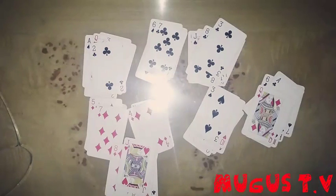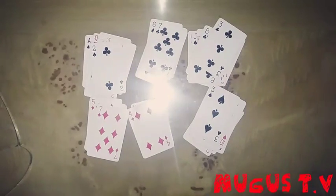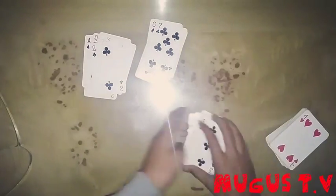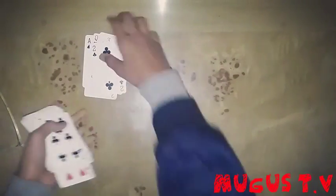And just lay it all over like this, like this, and then like this. Just take all of the cards like this, like this, and then like this.